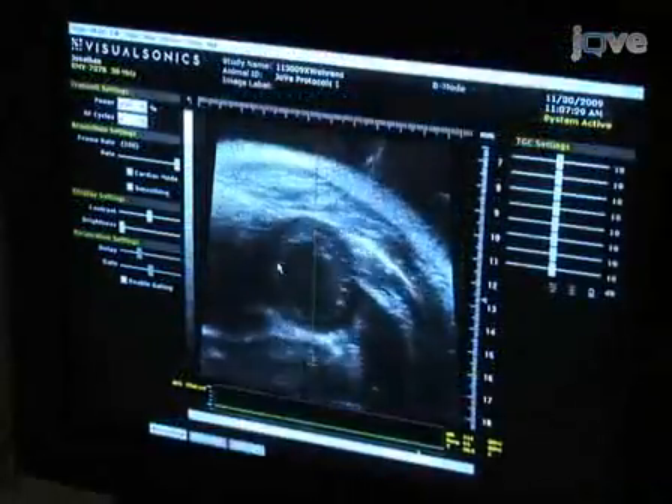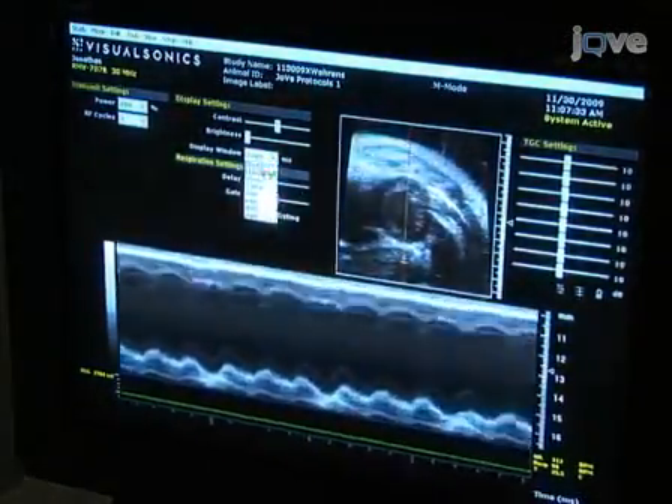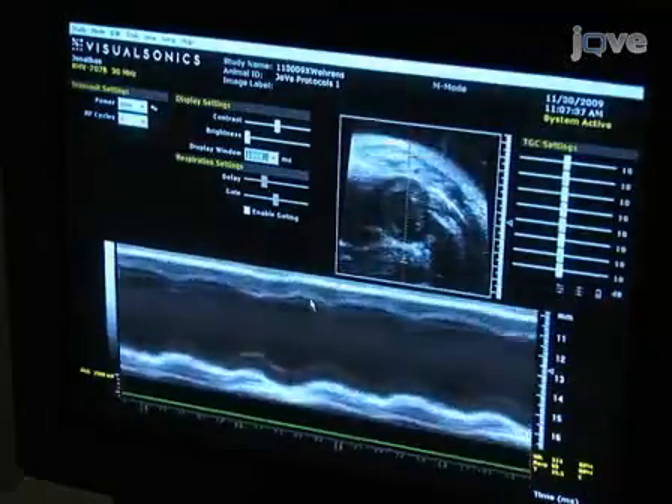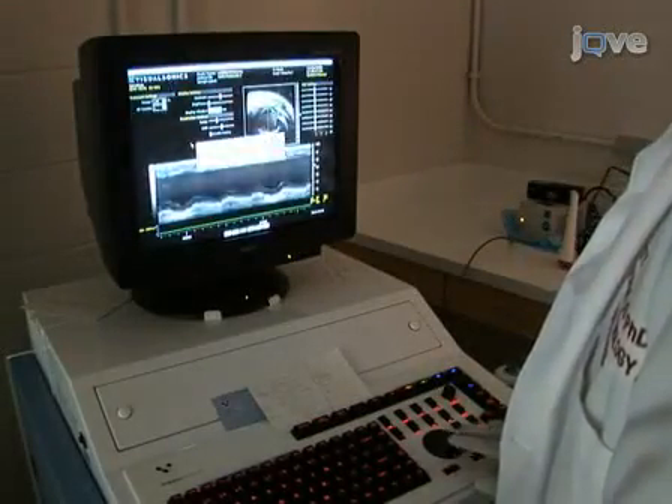Next, we will use M-mode echocardiography, which provides a one-dimensional view, to obtain fine measurements of cardiac dimensions and contractility. Store acquired images for later evaluation of parameters of systolic left ventricular function.